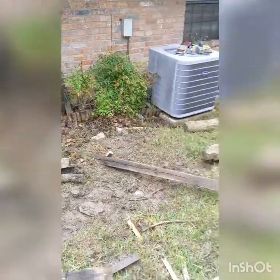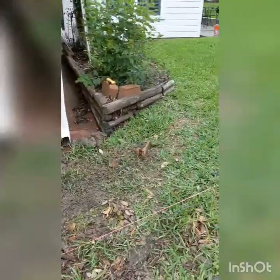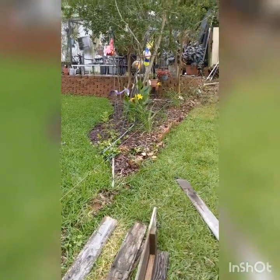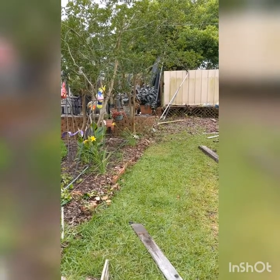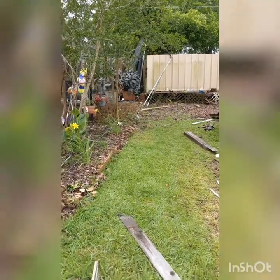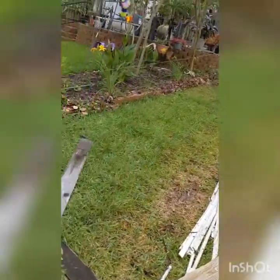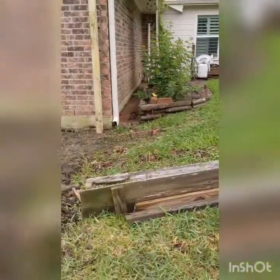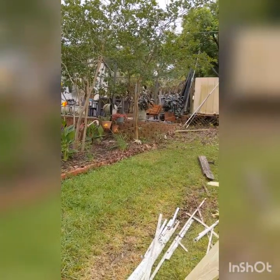We got the old fence demoed. I've got my string line run all the way to that fence, all the way to that standing seam metal they're using as a fence back there. As you can see — I don't know if you can tell — the grade of this ground goes up, down to up. So that'll be a challenge.